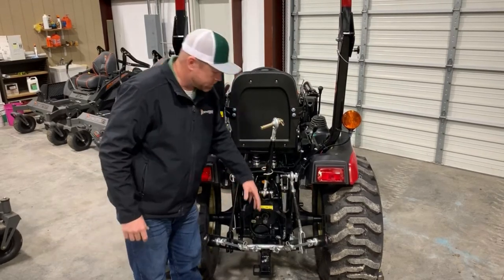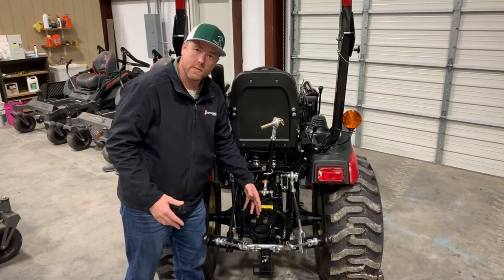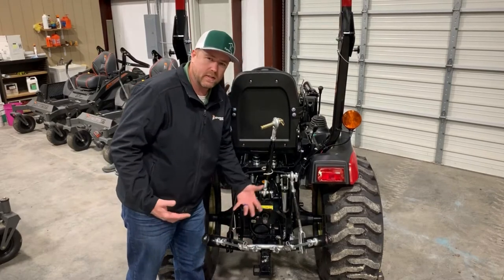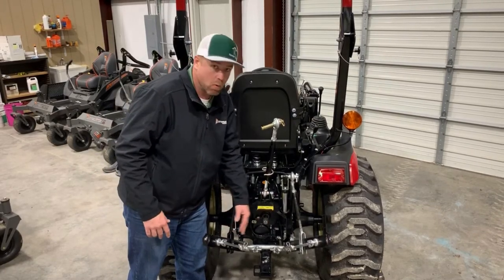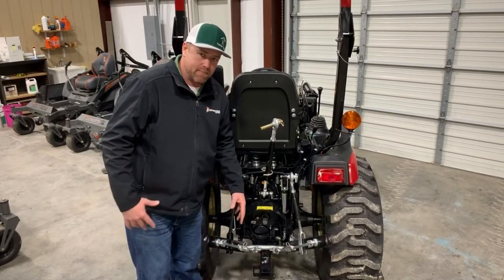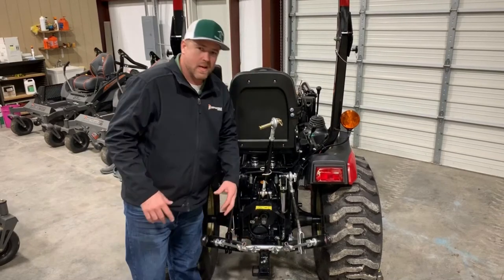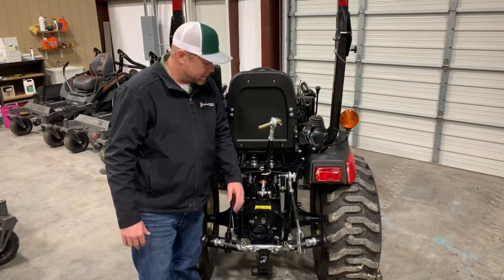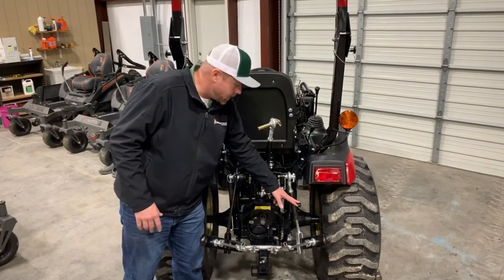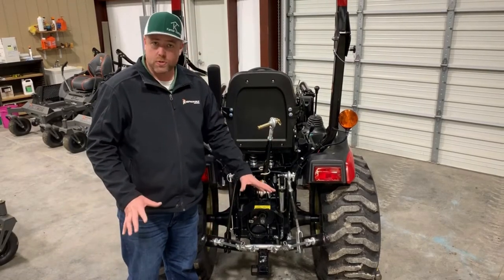One last thing to point out is what I'd call the sway links — also called sway bars, with a lot of different terminology. These can be either outboard or inboard. On this tractor and many compact tractors they're inboard, but on larger tractors you'll see more outboard. They come in a variety of styles; this is a turnbuckle style adjustment, one on each side. Sometimes there are pins or other ways to secure them, but on this one we've got turnbuckle-style inboard sway links. That covers the terminology and components.